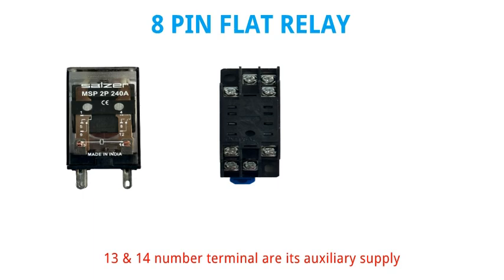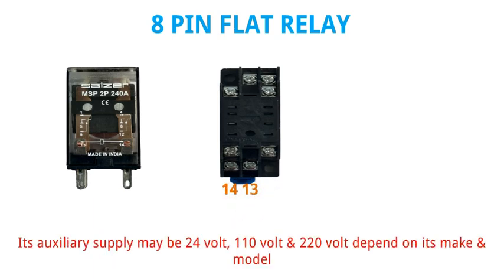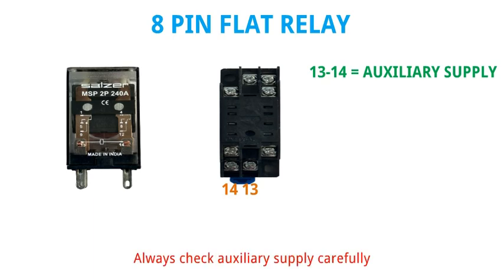Terminal numbers 13 and 14 are its auxiliary supply. The auxiliary supply may be 24V, 110V, or 220V depending on its make and model. Always check the auxiliary supply carefully.